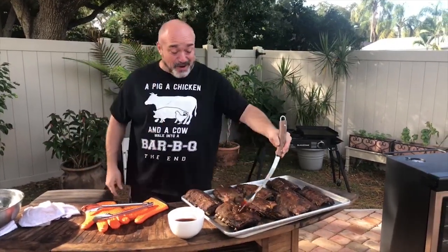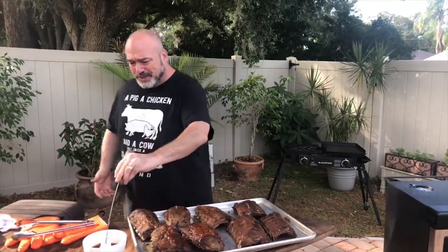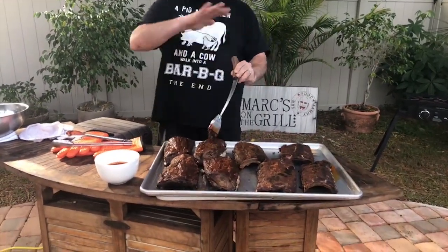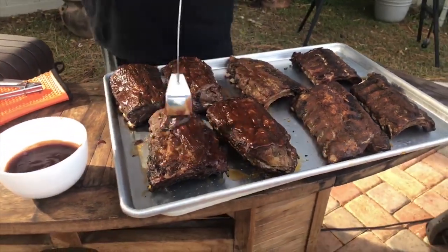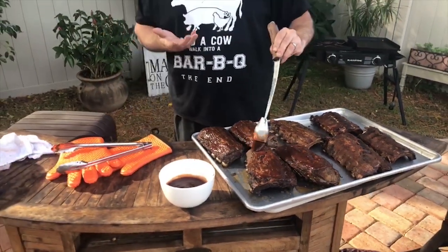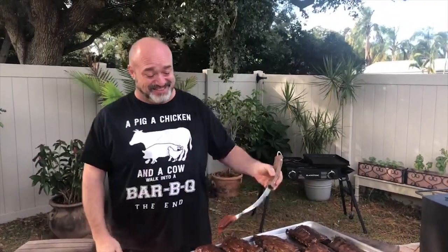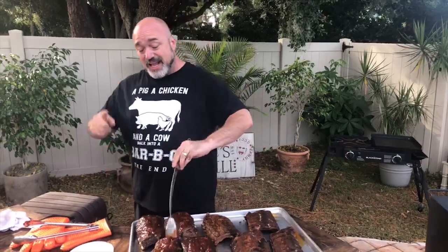I said the words 'fall off the bone' and that actually sparked something. I got a comment that said, 'Why do you want them fall off the bone? That means they're overcooked.' My reply was: because I like them fall off the bone. Then I noticed people jumping in with their opinions. And you know what's cool? Everybody was right. The fellow that made the comment was referring to what they look for in a competition — not fall off the bone, but when you take a bite you should still be able to see the teeth marks. And I've got to tell you, this is for a potluck.